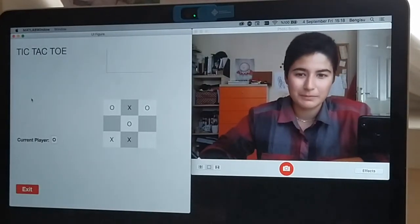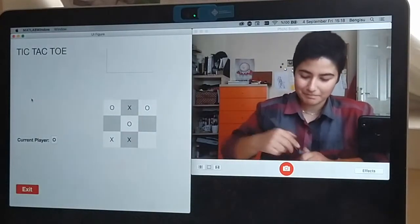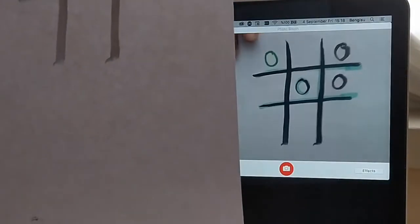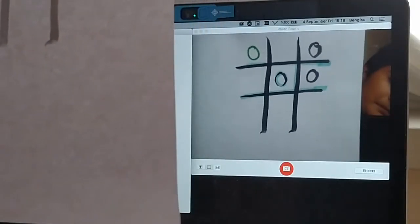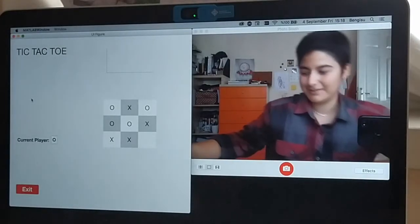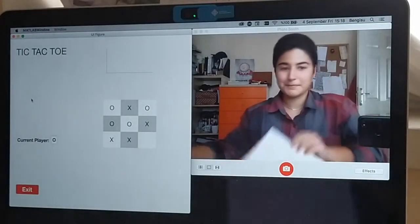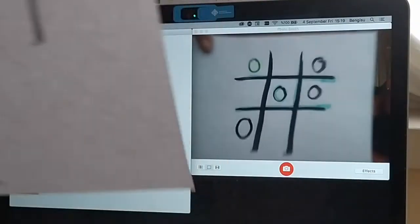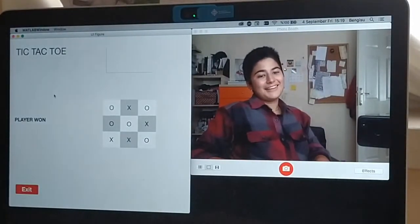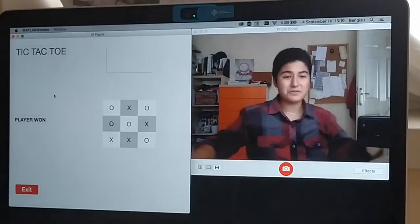It blocks me, but it could also win. It's my mistake — I was in the way of this. It will block me again. Yep. Too bad. Sorry for this.